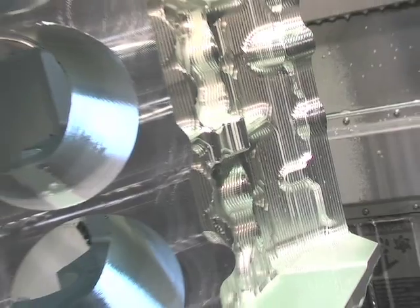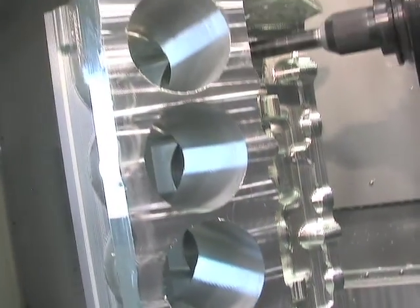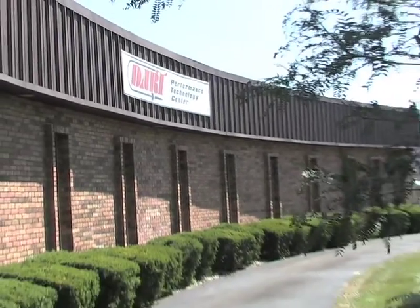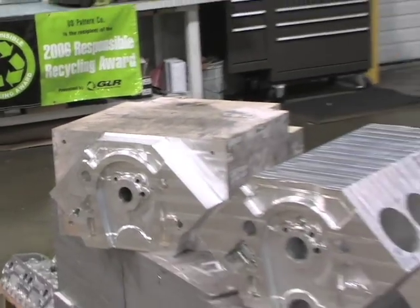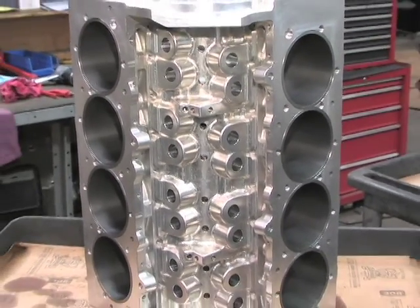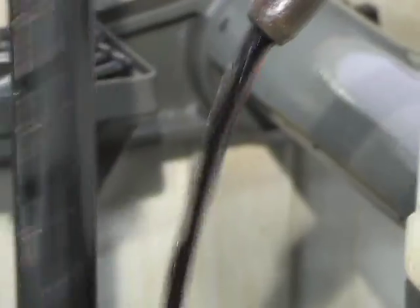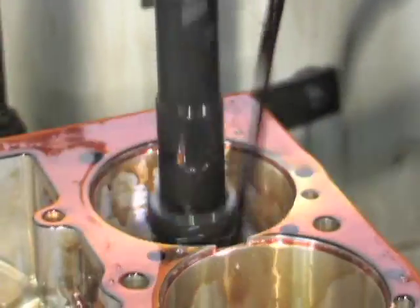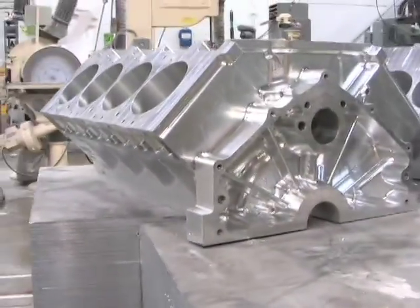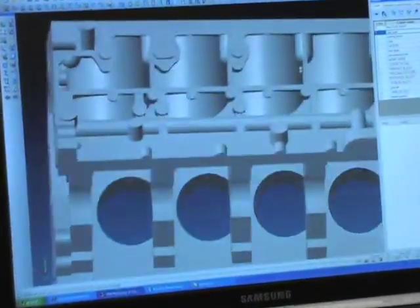If you are looking for the ultimate foundation for your hardcore drag racing or street engine, Dart Machine has the engine block for you — a billet engine block. Today we tour Dart Machine to show you Dart's new billet aluminum racing engine blocks, which are redefining the limits of technology in the motorsports industry. It used to be that your only choice for most common small block and big block engines was cast iron or aluminum. Dart has changed that and brought you a custom-built engine block which can be tailored to your exact engine and racing configuration.